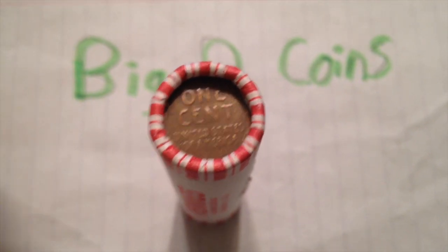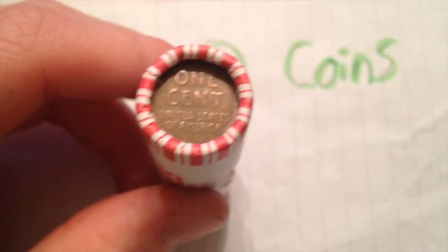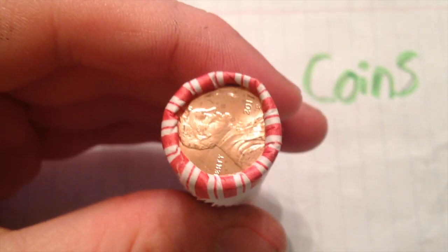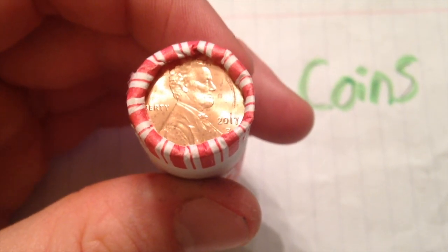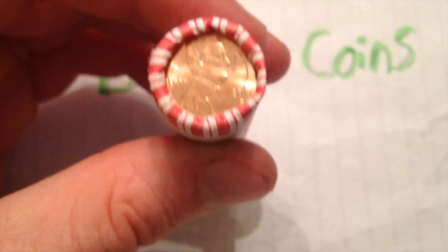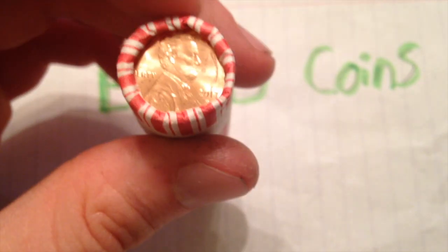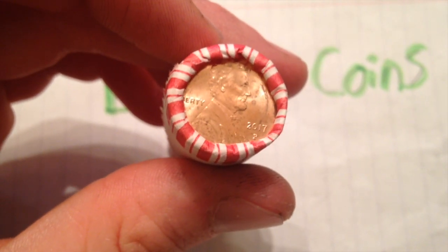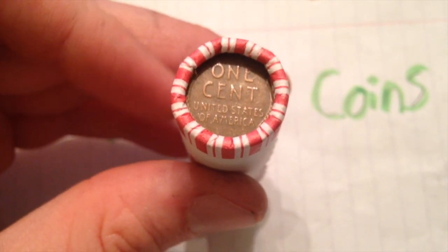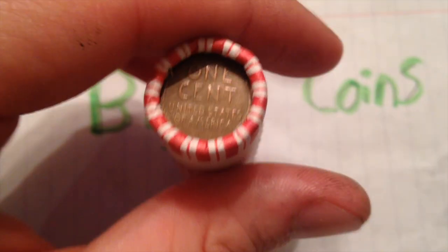Here is the roll that's machine-wrapped from TD Bank that has the wheat ears reverse on one end. On the other end we have a 2017 Philadelphia Mint penny — pretty cool, it's like a tale of two ends. The most modern end possible, 2017 Philadelphia Mint, and on the other end a very old wheat penny, which could be as old as 1958. Let's open it up and see what we see.